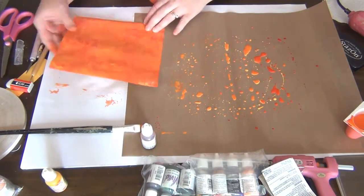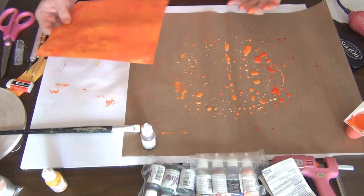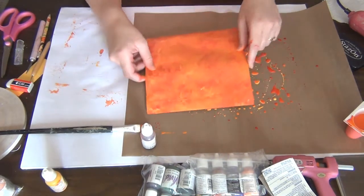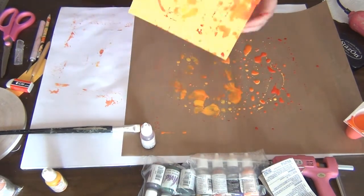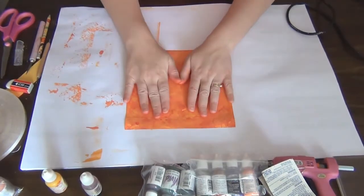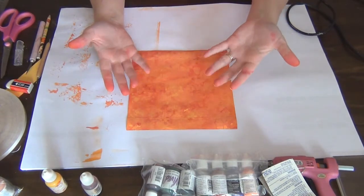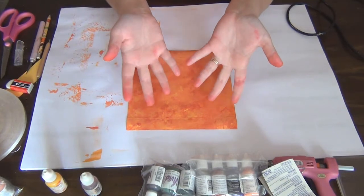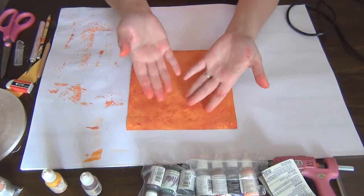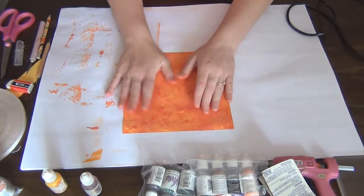Don't waste the leftover ink — if you're making a batch of these bags you can ink all your paper at the same time. Because it gets a bit messy on the inside, I like to color that side too. Also, a heads up: if you don't want to get your hands messy, you may want to wear gloves for this technique.